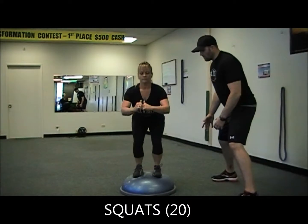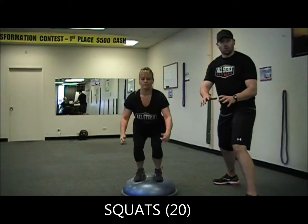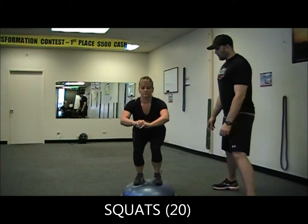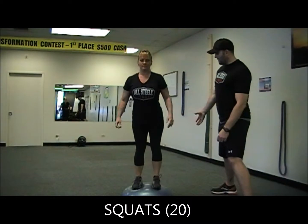Continuously move — as soon as you get to the top, full extension, hips forward, right back down under control, weight in heels, keeping balance the whole time. Remember to breathe. Heather's got two more — she's got great form. Remember, you're doing 20 squats. Last one. Awesome. Step off the back.